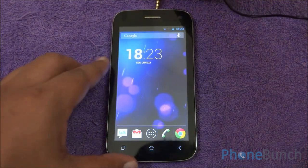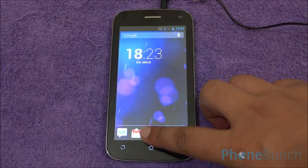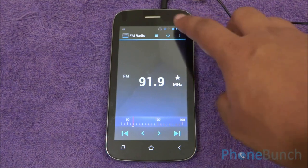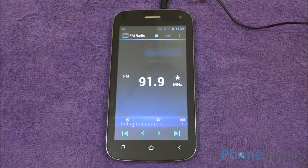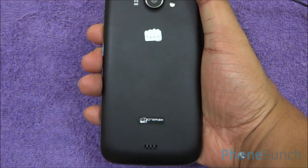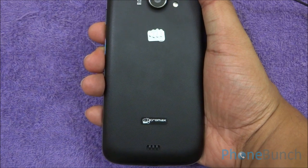Now we will test FM radio on this device. For that we need to plug in the headset. As you saw, it picked up the channel very quickly. Moving it to speaker, the quality is very nice and the sound is not distorted at all, even though we are indoors in a room.